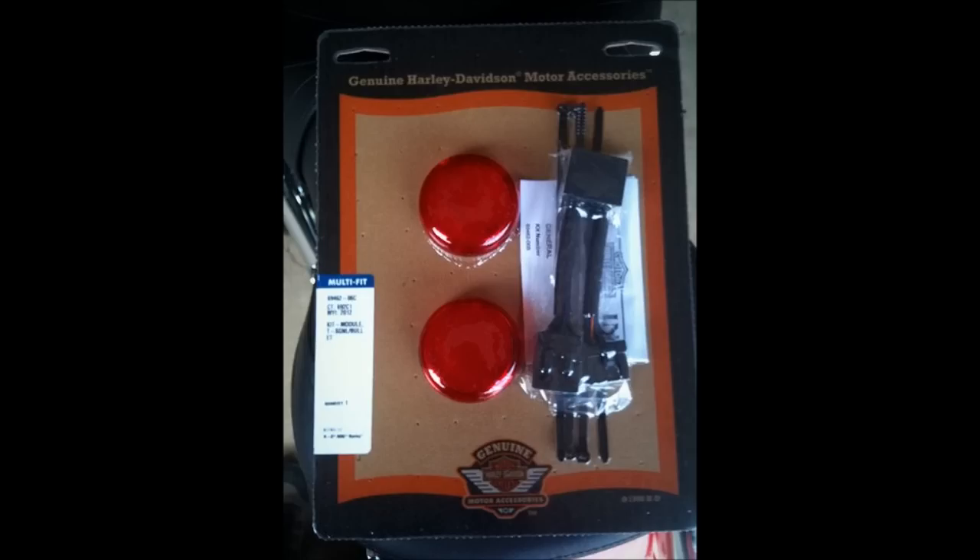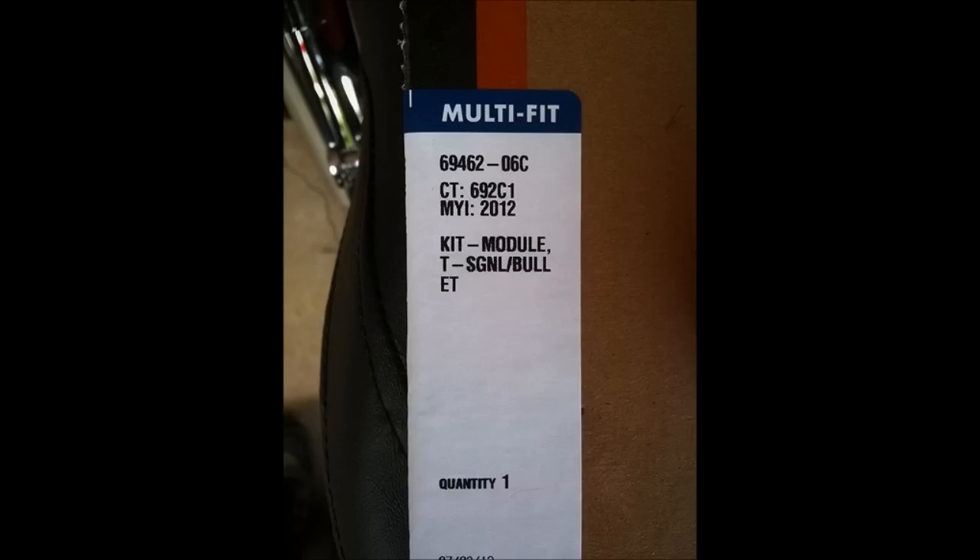I'm going to show you how to install the Harley-Davidson Auxiliary Brake Light, Running Light, and Turn Signal Conversion Kit. It's part number 69462-06C.